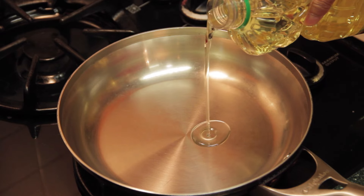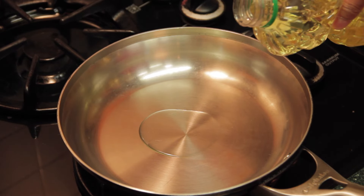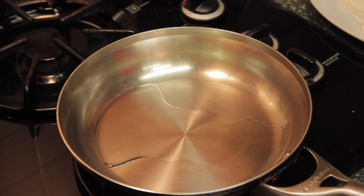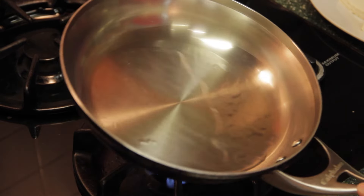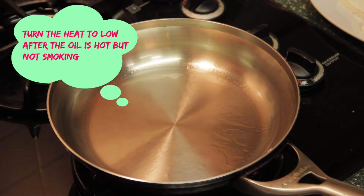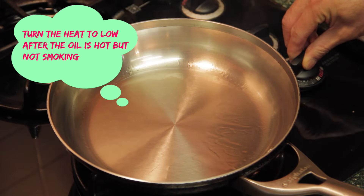I add some oil to the pan. When the oil becomes hot, turn the temperature to low.